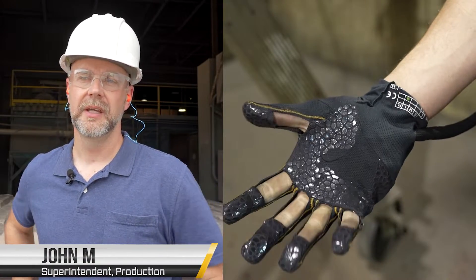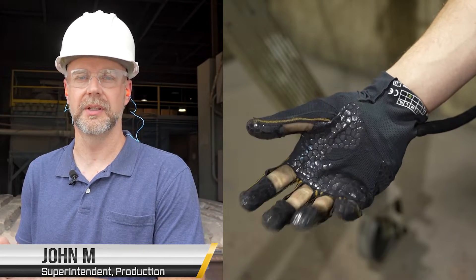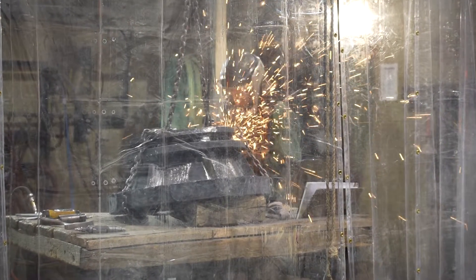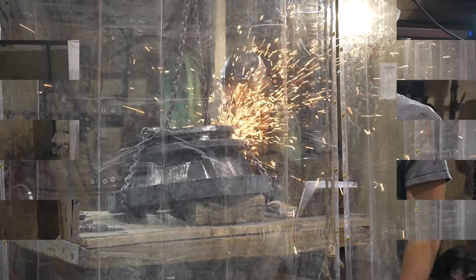The exoskeleton glove is actually the first flexible exoskeleton glove designed for the hand, specific to the foundry industry. They've spent eight generations of development on this glove to get it durable enough to be used in a foundry.